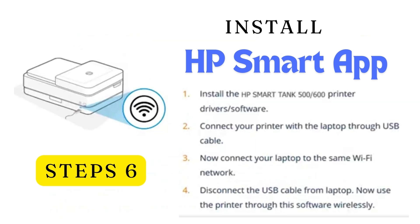Step 6: Install the app. Install the HP Smart Tank printer drivers or software. Connect your printer to the computer or laptop through USB cable. Now connect the printer and computer or laptop to the same Wi-Fi network. Disconnect the USB cable from the computer or laptop. Now use the printer through this software wirelessly.